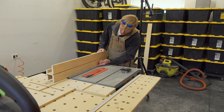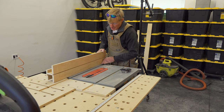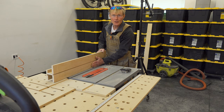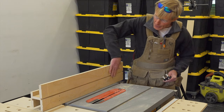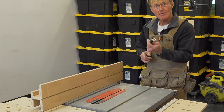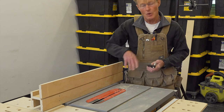I put a little 1/8 by 1/8 dust channel on the bottom so that any dust that accumulates has a place to go and won't force your material out without you noticing it. I can also use this T-Track for in-feed and out-feed rollers, or for feather boards as well.